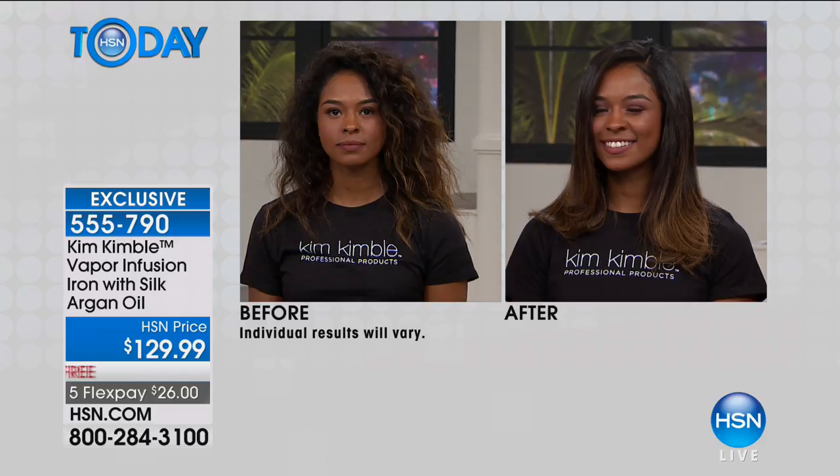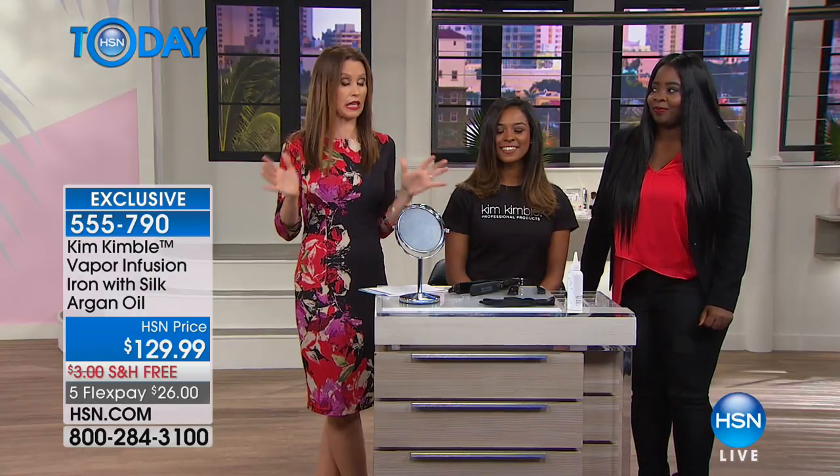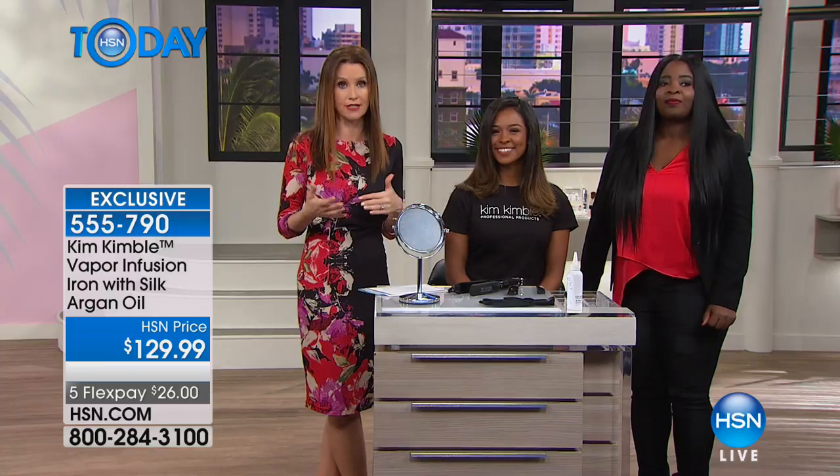Does argan oil seal that cuticle as well? Argan oil is just great for hair — it hydrates, it moisturizes. It's like getting it conditioned but very lightweight. Usually we're told don't use heat tools on your hair every day, but if you use this every day, you're actually doing something good for your hair.